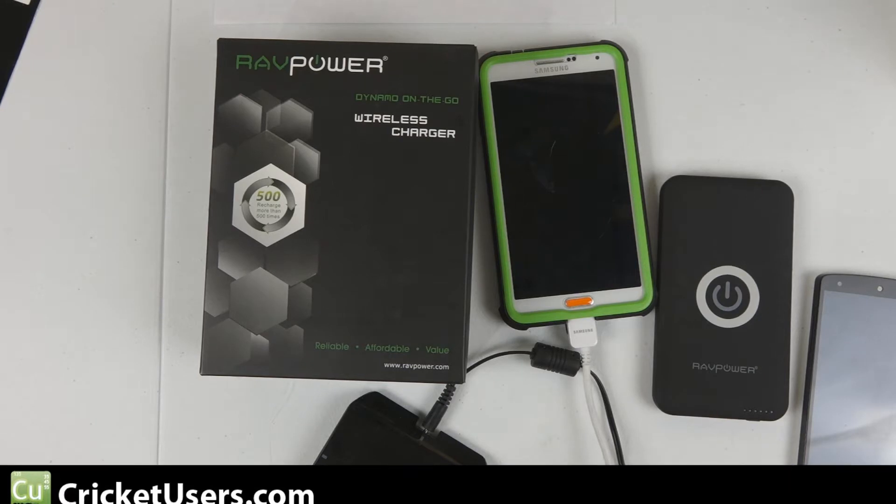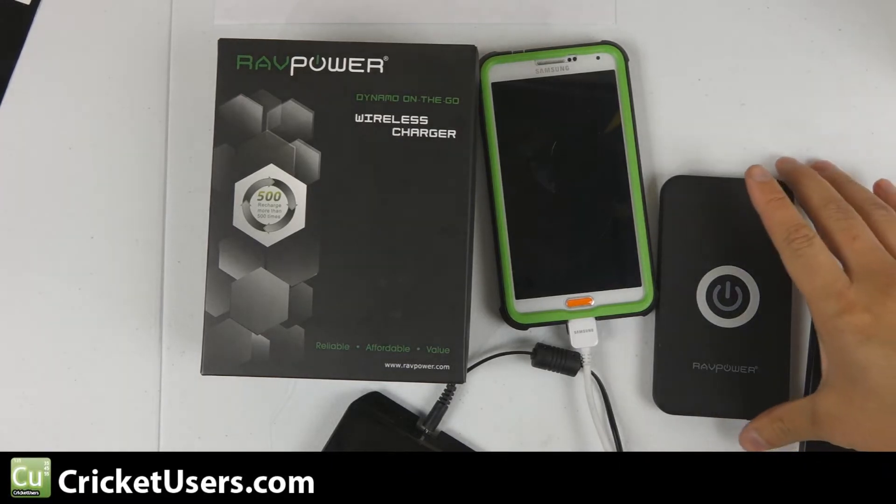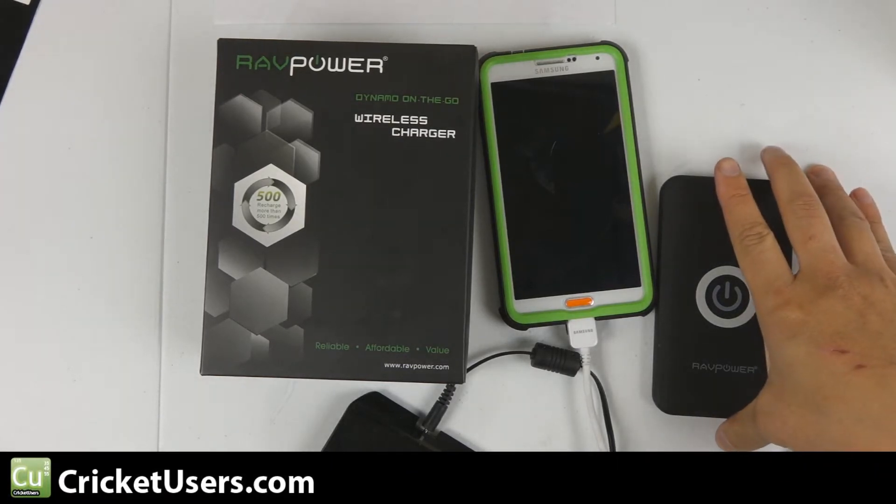Hello everyone, my name is Chris. I'm with CricutUsers.com. Today I want to look at the RavPower Dynamo On The Go Wireless Charger.